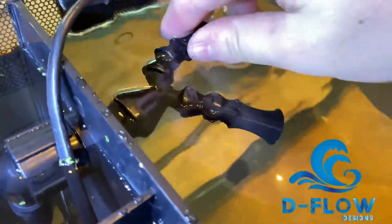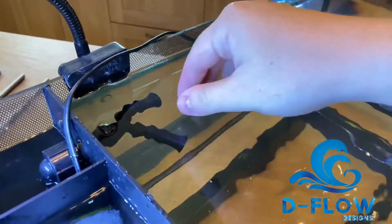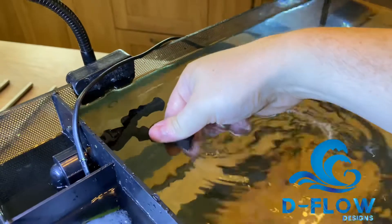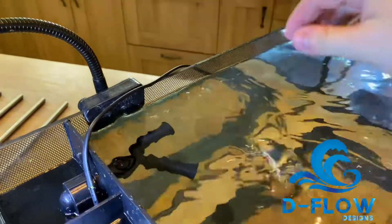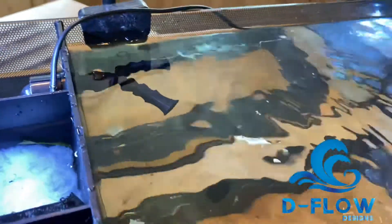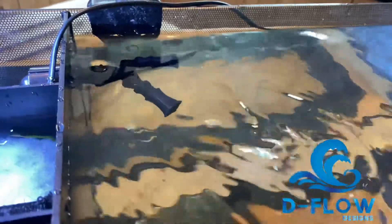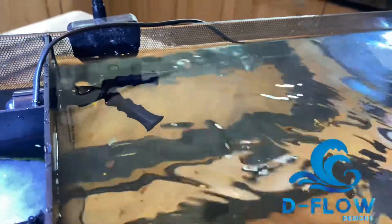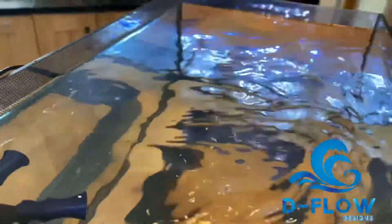Again, this is running on the EIM 1000L per hour pump. You can see the random flow, but if you adjust them to be parallel with the surface you get a lot better surface agitation. You can either point one at the surface or point one down towards the sand bed. You can see the nice flow patterns here — stopping and starting — which is what you want.